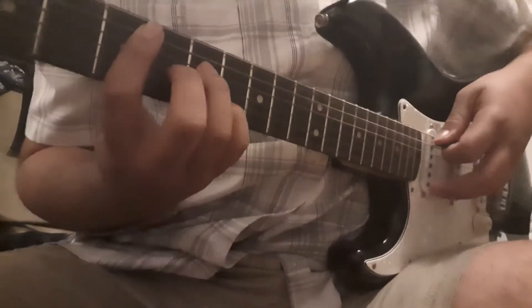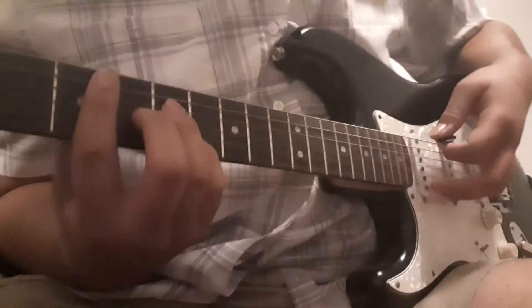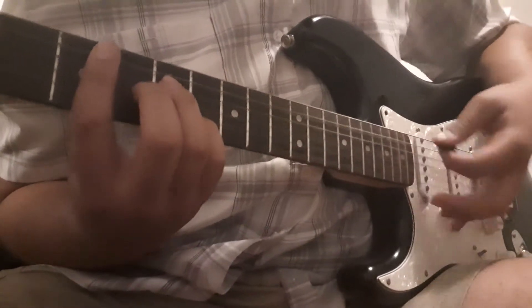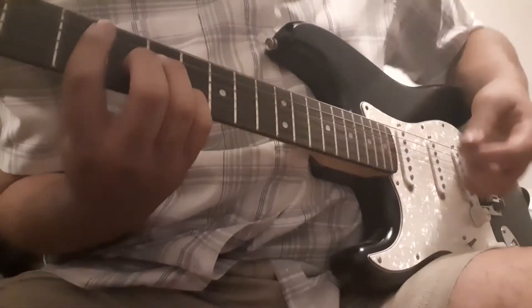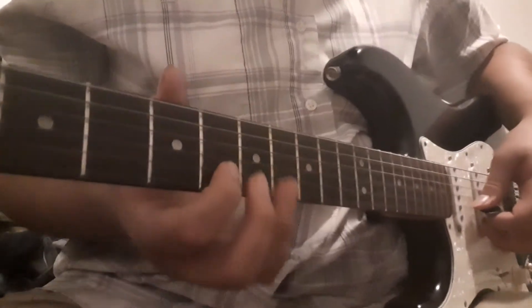And then you have this part in between each verse. What you're going to do for that is just play the chord like this, all down strokes. And then for that part, you're just going to play the B string.